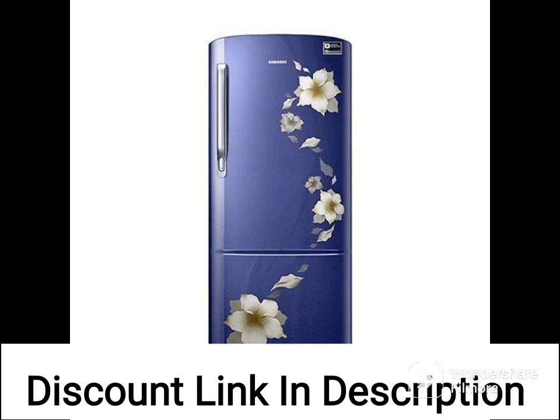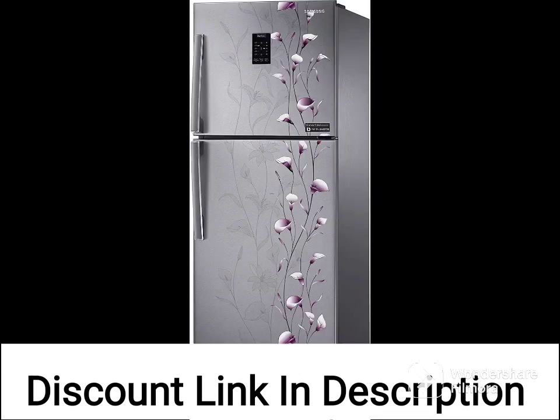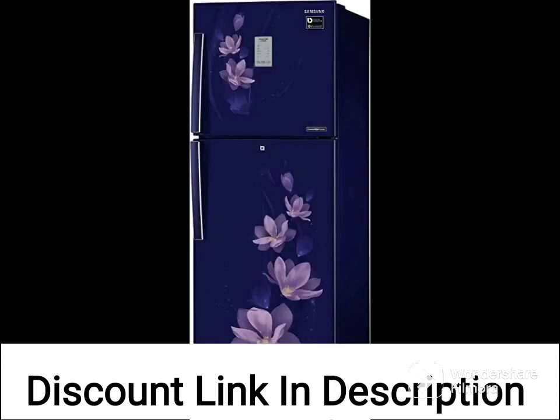The refrigerator has a 2-star energy rating, which means it consumes slightly more energy than higher-rated models. However, it still has several energy-saving features, such as the digital inverter compressor and the door alarm that alerts you when the door is left open.